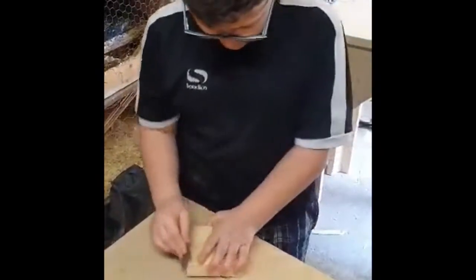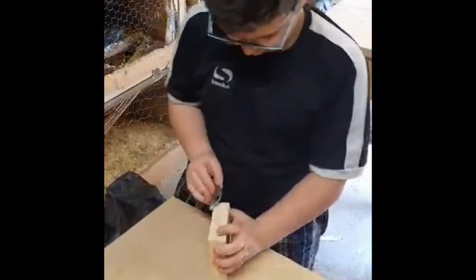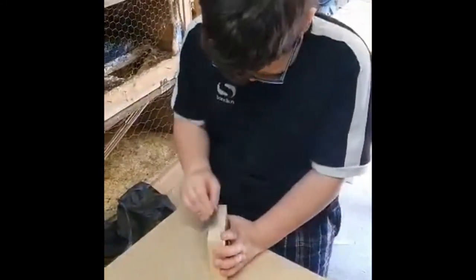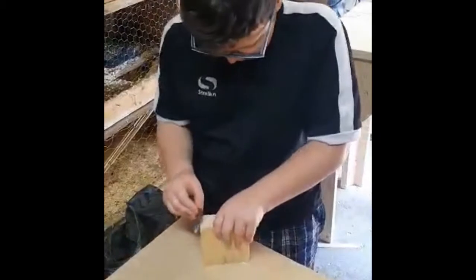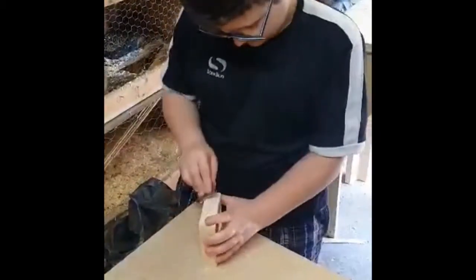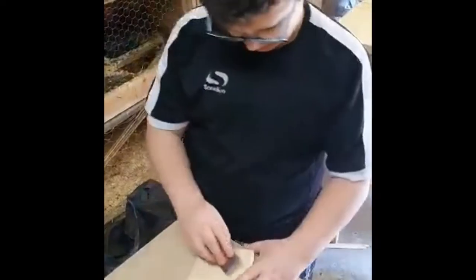So what are you doing then Jack? Sanding it. Making it all nice and smooth for you? Yep. So you've done the cross now and now you're sanding it all down to put it on the base is it? Yep.